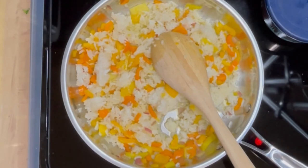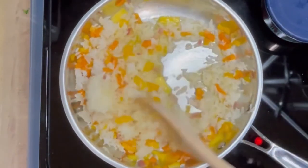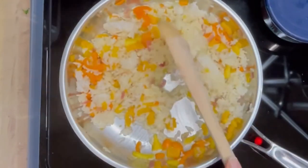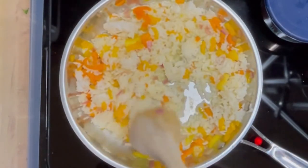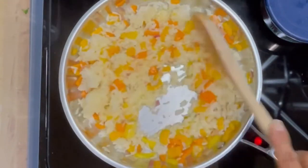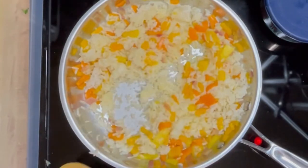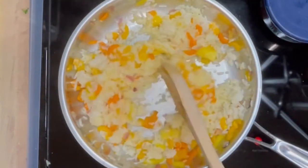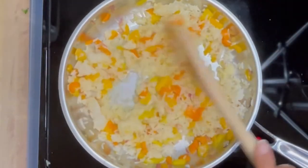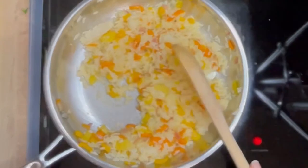Now it probably takes less than 10 minutes, because this is a sped-up version, but I wanted you to see exactly how long this took in real time. I'm just breaking up the rice, because I want to get it totally loosened so it's really cooked through. This is jasmine rice and also basmati rice — one day I had used jasmine, another day I had used basmati.